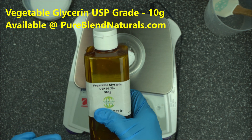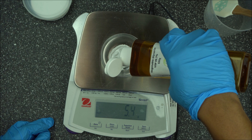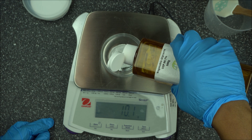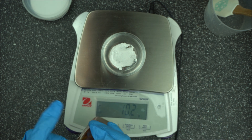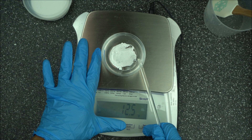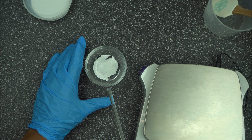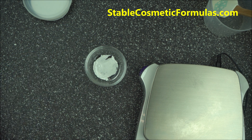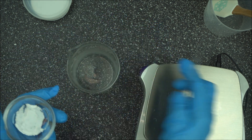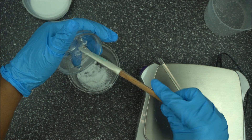Make sure you go for the USP grade 99.7 — it's available at Purely Natural or any of your local ingredient suppliers. So we're going to have this at 10 grams. I made a mistake — I shouldn't have mixed it in here, but I'm going to sort that out later. So here we have 10 grams of vegetable glycerine added to 0.5 grams of AristoFlex AVC. Make sure you get a big container because this type of mixing will not help the hydration.